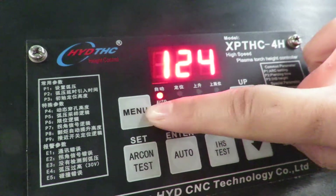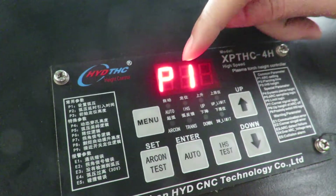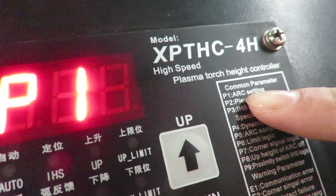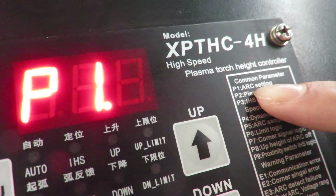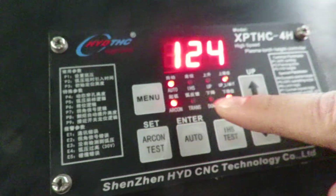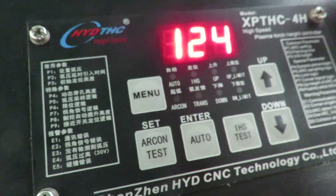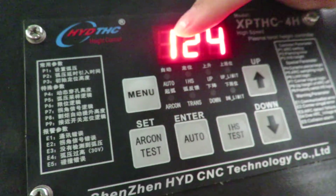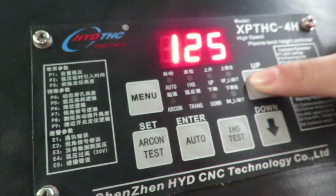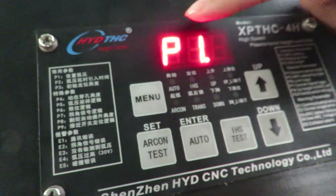We press menu for 3 seconds and enter it. P1 means upsetting. Upsetting is set according to the thickness of the working piece. We press set to enter it. Because our cutting thickness is about 4 mm, we set it to 124. Of course we can change it. Enter. This is P1.